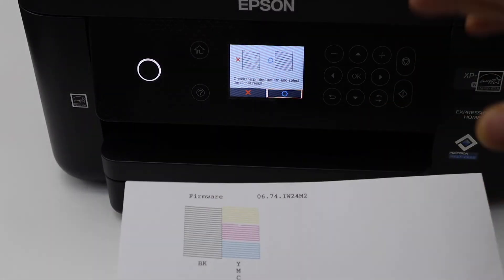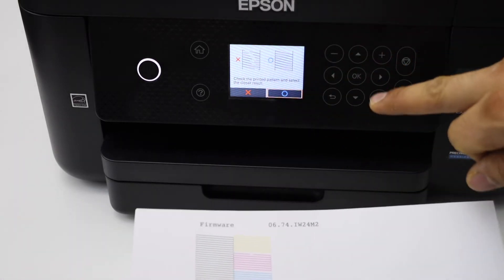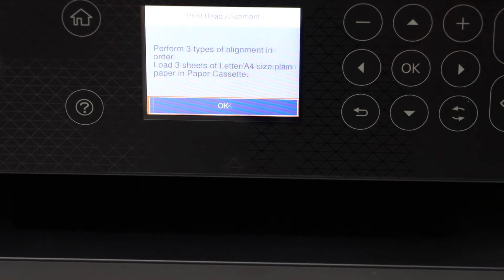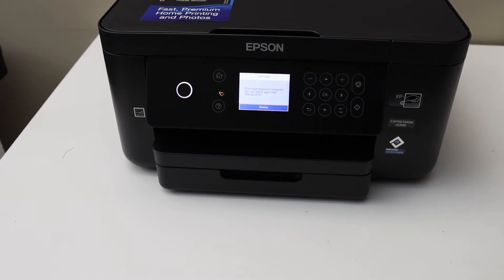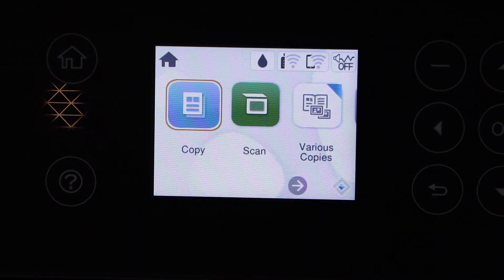From the first printout we have to select the best result, then press OK. Press OK to continue and select another. Let's start the three kinds of alignments. Once you enter the details, click Dismiss — you should be able to see your printer screen.